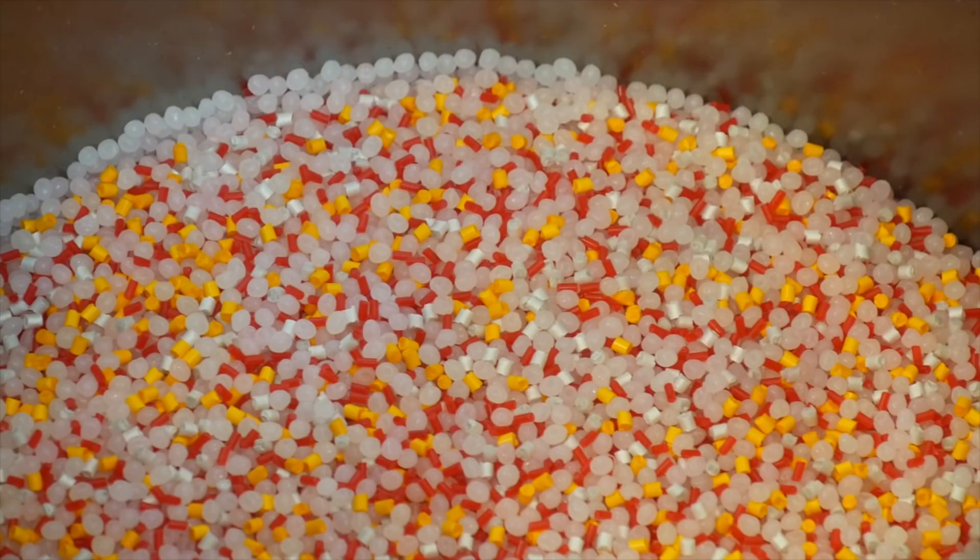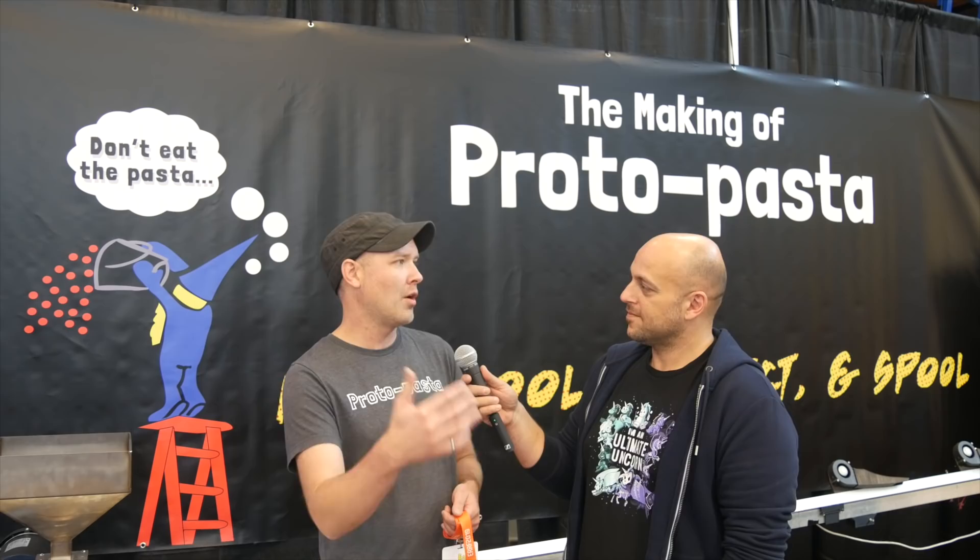We go through the whole process and get into the details of texture and color — you can really appreciate and enjoy the nuance that you wouldn't get through a web experience. I'm guessing people get to make their own color filament during the workshops? Yeah, that's the specialty of it — personalizing it to your own taste.